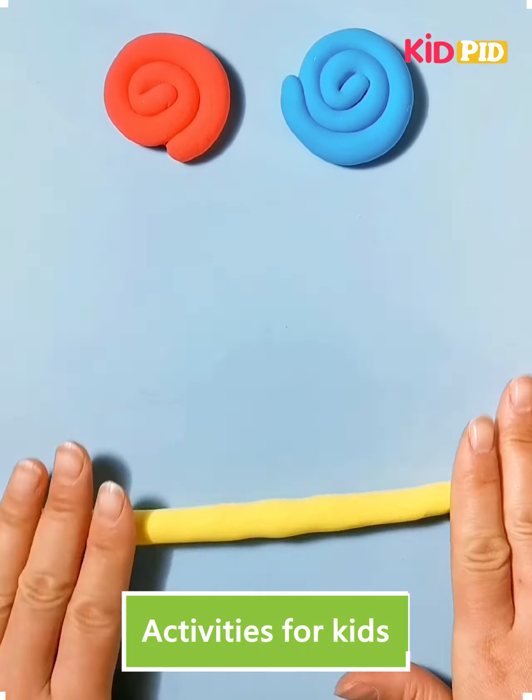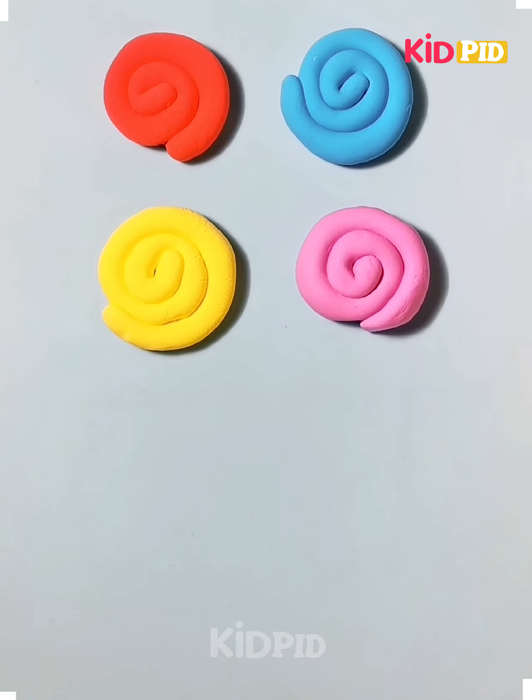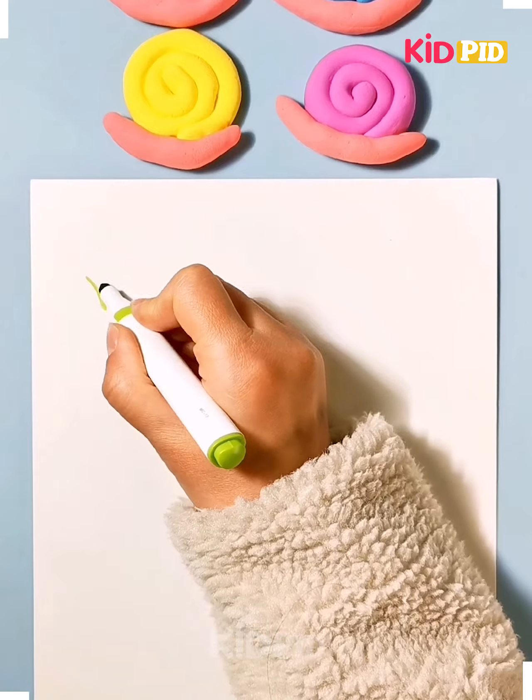Welcome to our video. Today we are using different kinds of clays. The first clay colors are red, yellow, pink and blue.